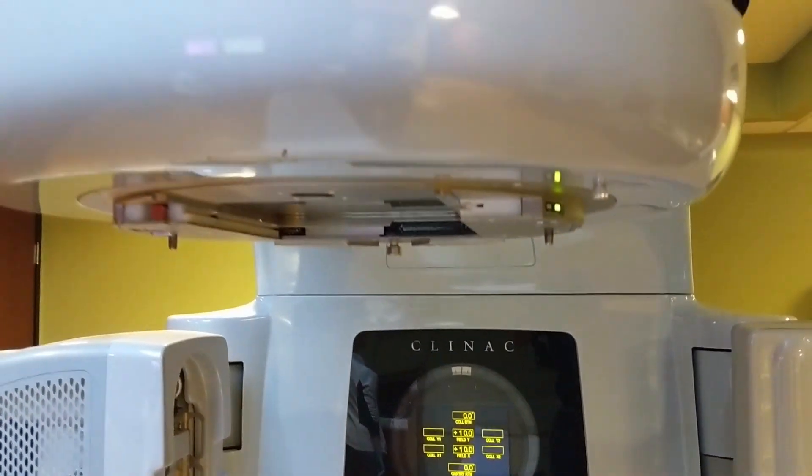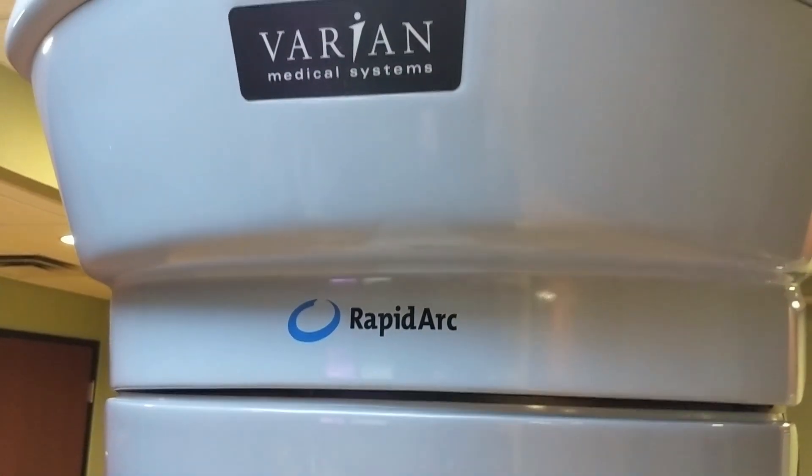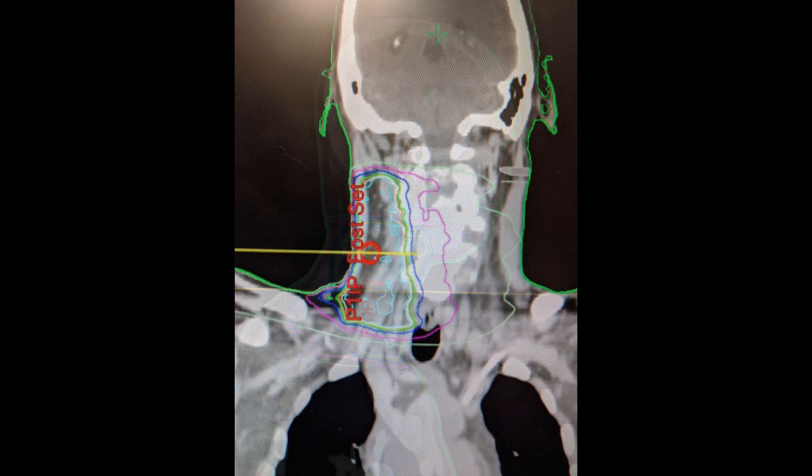This video is a review of the RapidArc by Varian Medical Systems. In my case, it's being used to use photon radiation to irradiate a primary thyroid tumor.